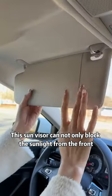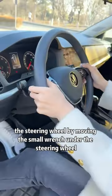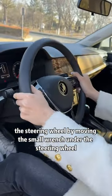This sun visor can not only block the sunlight from the front, but also block the sunlight from the side. You can adjust the front and rear height of the steering wheel by moving the small wrench under the steering wheel.